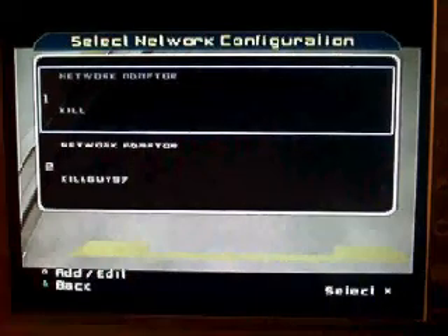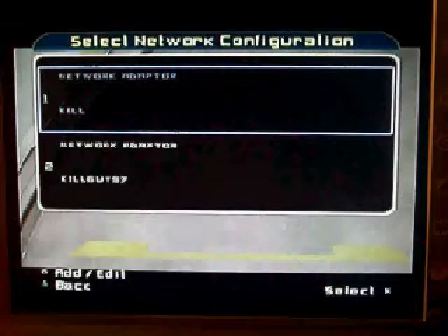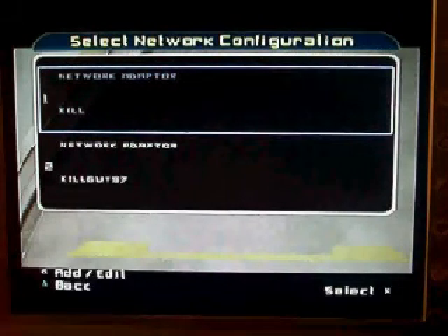I'm going to show you how to make a network configuration. So this is how you make a network configuration. You see in the bottom left hand corner it says add slash edit. Whatever button you have to press, you just press that.